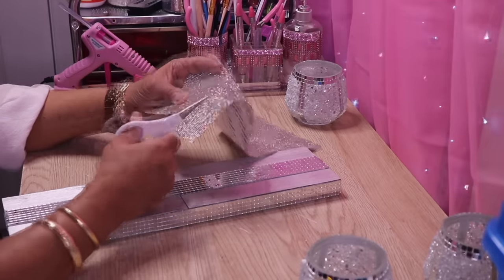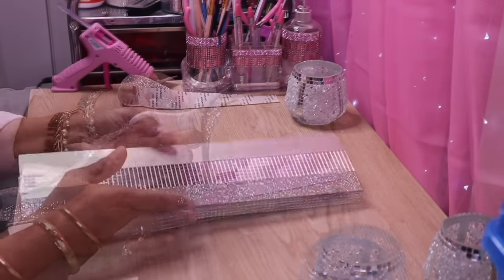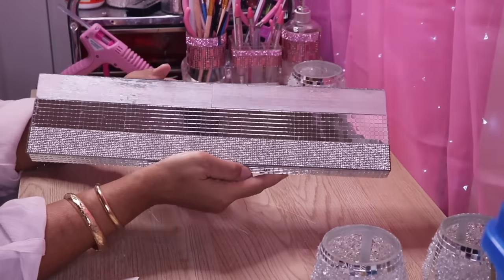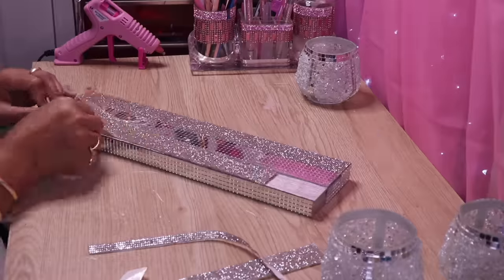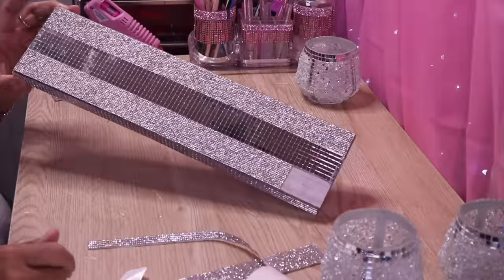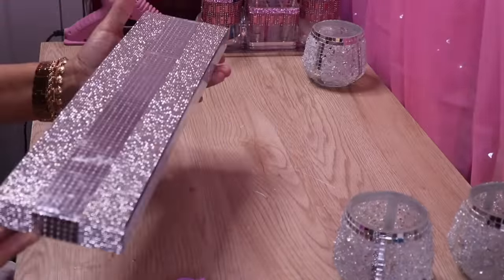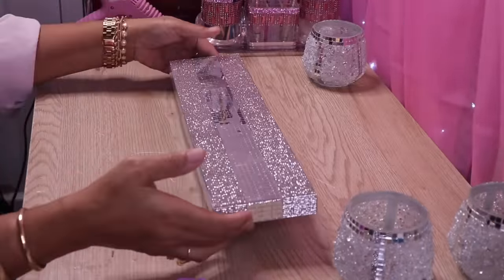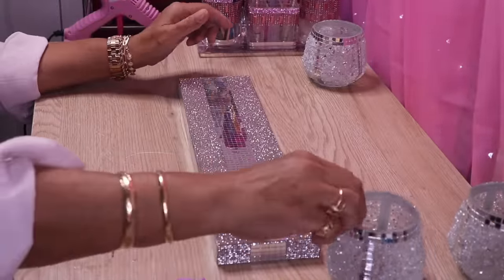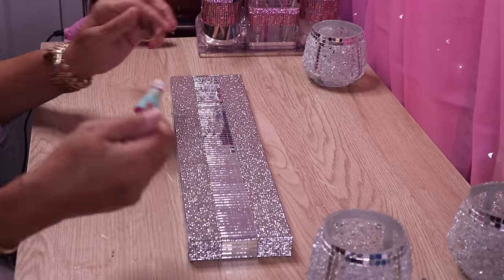As you guys already know, this bling does come with adhesive on the back. I'll add another strip of bling on the other side of the mirror and we'll be done. I'm finally done and this is what it looks like — I just love how sparkly and pretty it turned out. It's perfect to display your candle holders on because the mirror and the sparkle will reflect the candle light.